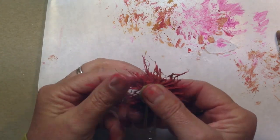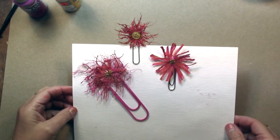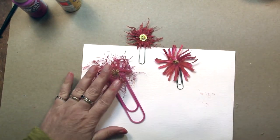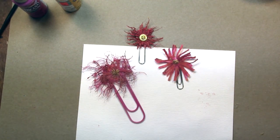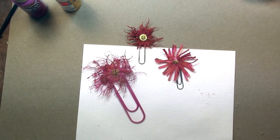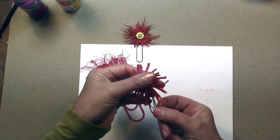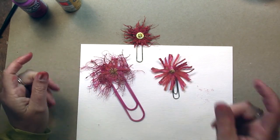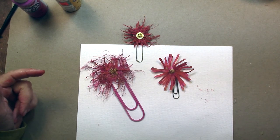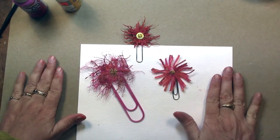Here we are — we finished our cute little flower! Here are the other two that I made, and as soon as those dry I'll make flowers out of them and take pictures for the end of the video. Use up your yarn scraps, have some fun, and make some paperclip flowers for your journal. I'll see you again in another day or so. Hope you have a blessed day full of love and art — thanks for watching, bye guys!